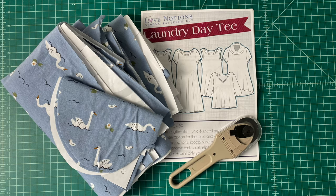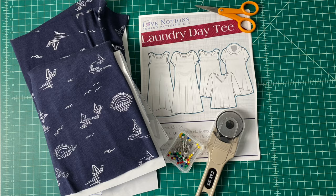I laid everything down and did a nice batch cutting. I cut the tops, the Laundry Day Tee, the bands for the arms, everything. Then I cut the shorts. And that's where the mistake happened.